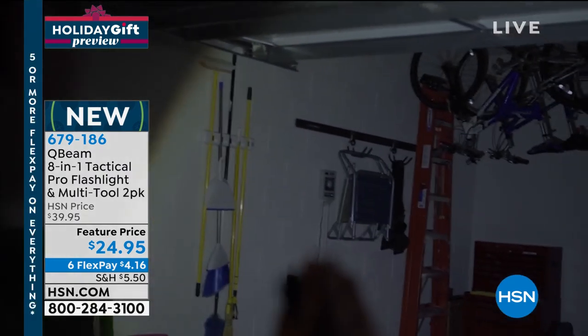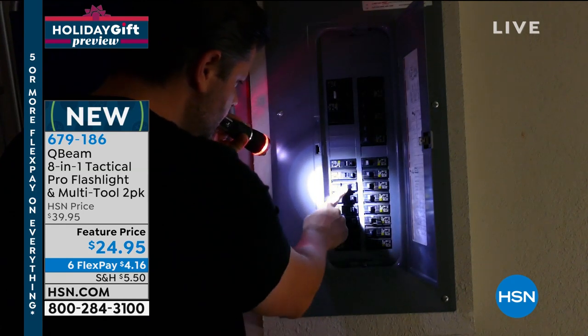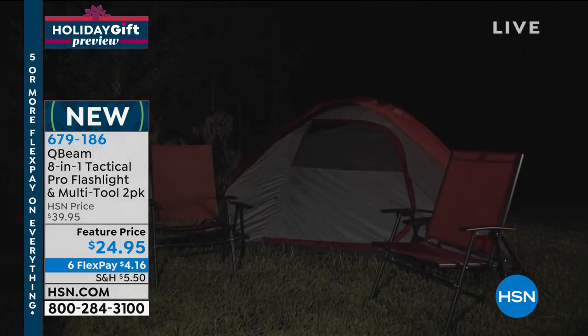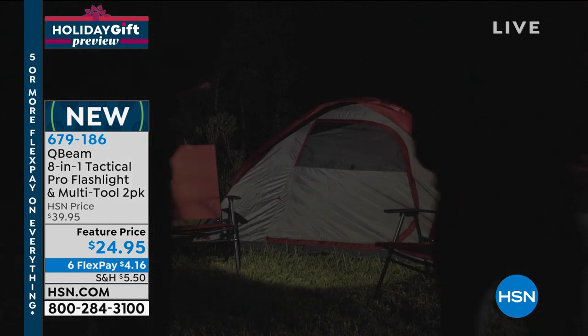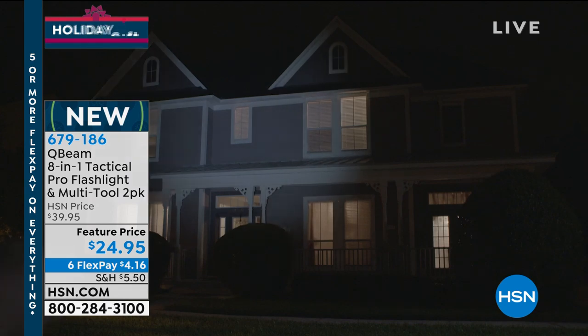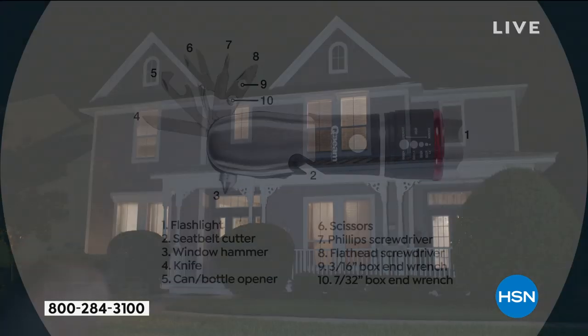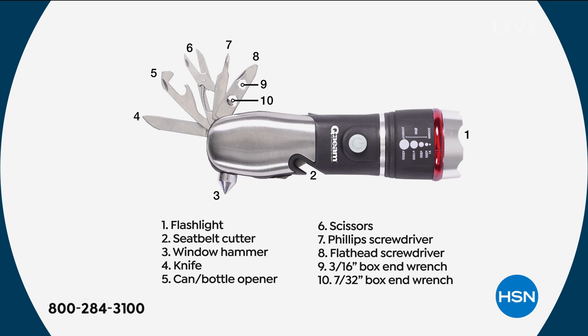It's a little flashlight that thinks it's a Swiss army knife, basically - a flashlight with multiple personality because it has multiple functions. Everything that you would have in that little toolkit all compresses or collapses or folds into this. It's a feature price of $24.95, on six flex pay. You'll see that six flex pay on your goodies throughout the course of this next two hours, along with that holiday return policy. Set of two with great little gift boxes included.